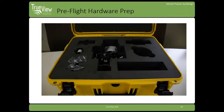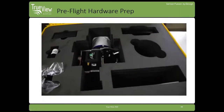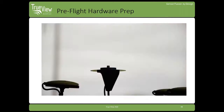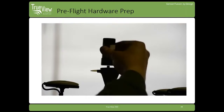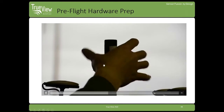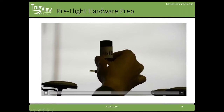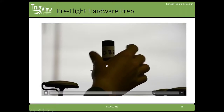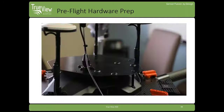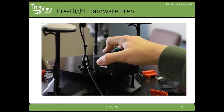Then you're going to attach your GNSS antenna — it's located in the TrueView case. Be sure that it is secure. If it comes loose and you're not removing your antenna between flights, it could cause a disconnect, and you'll lose GNSS signal during flight and won't be able to recover that data.